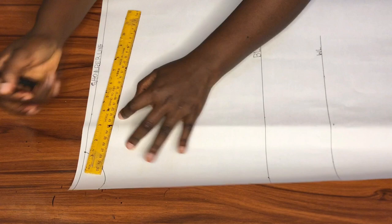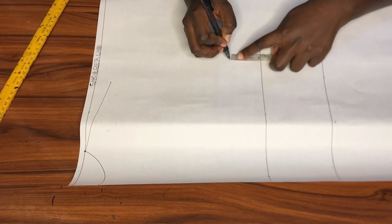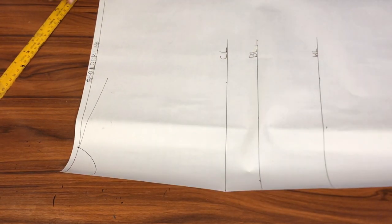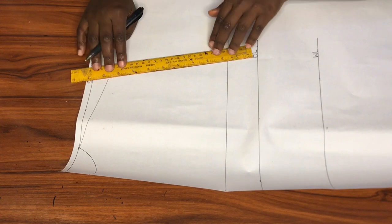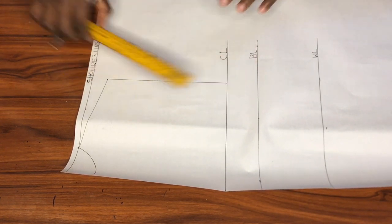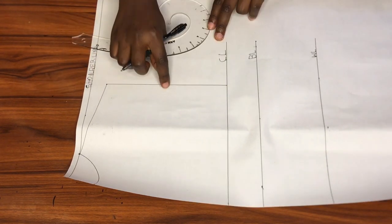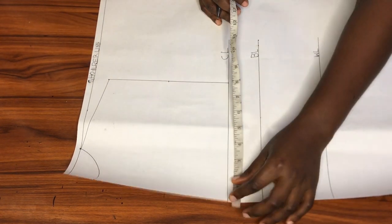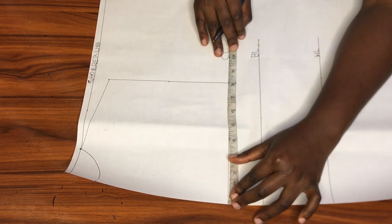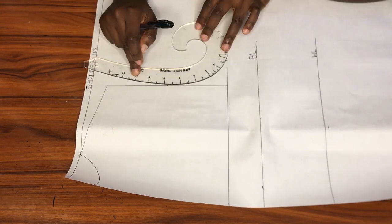Now I'll create my shoulder slope exactly like I did for the front, after which I'll go up from the bust line by two inches to get my upper chest line. Like the front, I'll connect the chest line to meet the shoulder slope and find the midpoint of that new line — except this time I won't be going in by three-quarter of an inch. Then I'll mark a quarter of my bust circumference on the chest line and use my french curve to connect the two points together to get my back armhole.